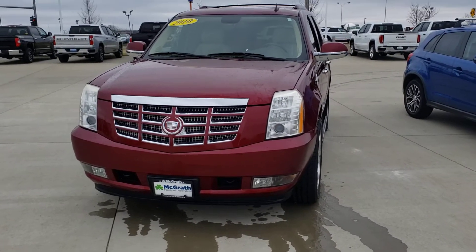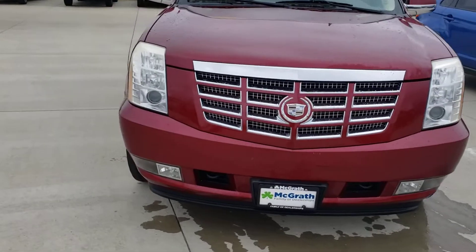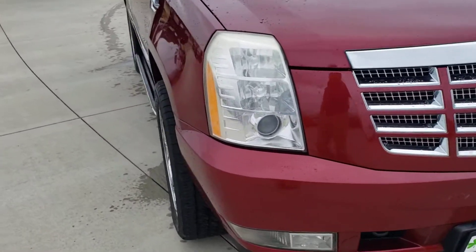Welcome to Pedal Grass. I wanted to give you a video walk around the 2010 Escalade. This is Clay. Sorry it's very windy out today, so sorry for the audio quality. Let's start at the front here.